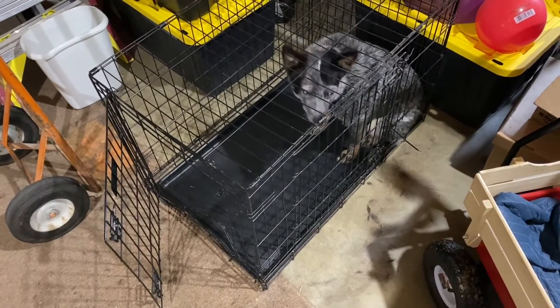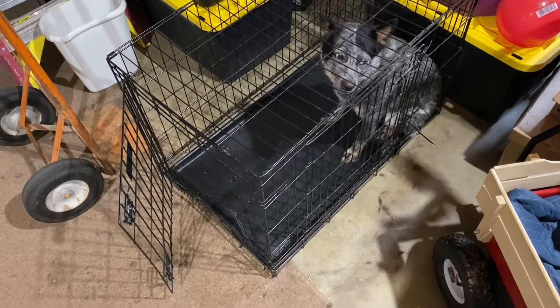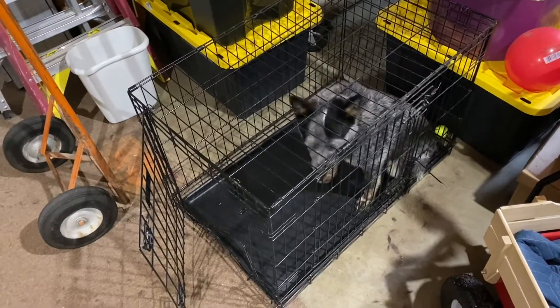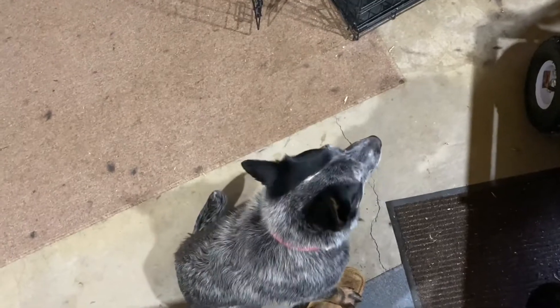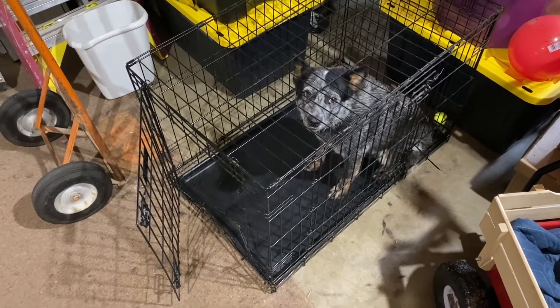Kennel. Kennel. Heel. Good boy, kennel. That's it, kennel. Heel. No, heel. Good. Kennel. Good boy, heel.